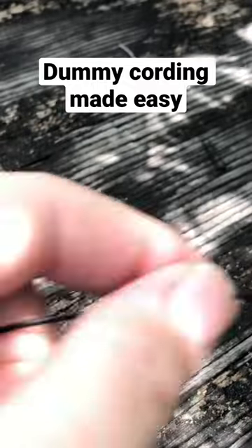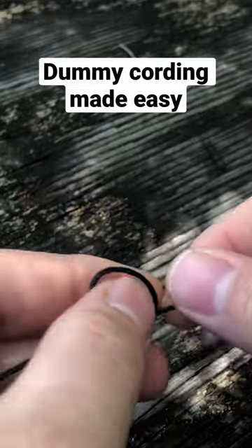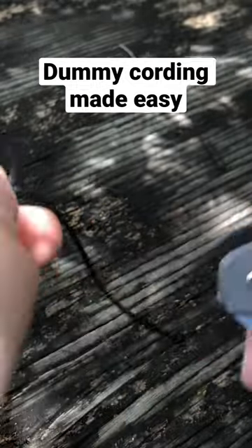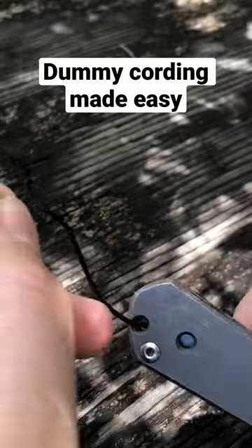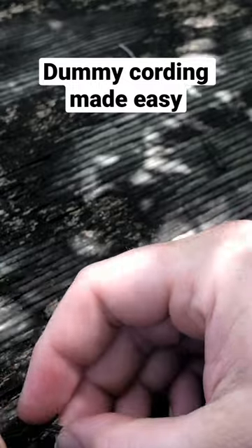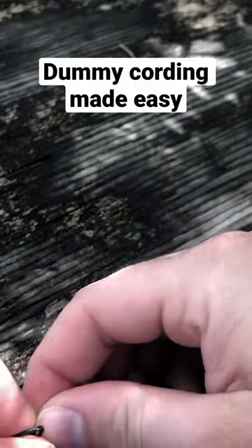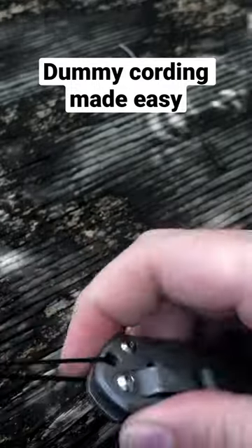It can be used to dummy cord your gear onto whatever you like. You can see the coating makes it really easy to tie. So you can get all your gear dummy corded so if it falls off you're not going to lose it. And there you go.